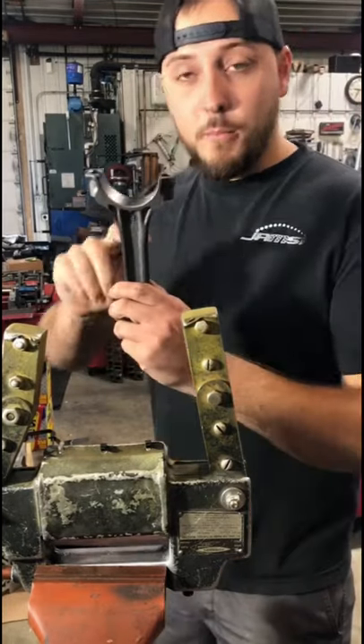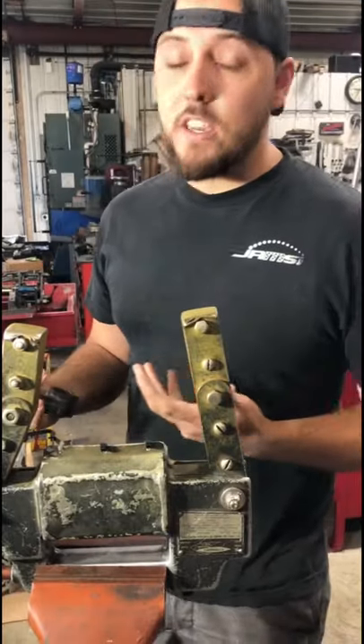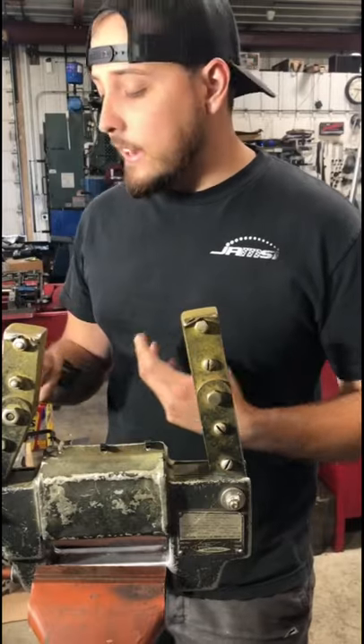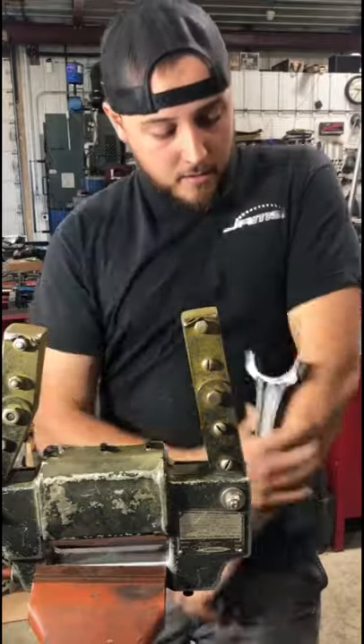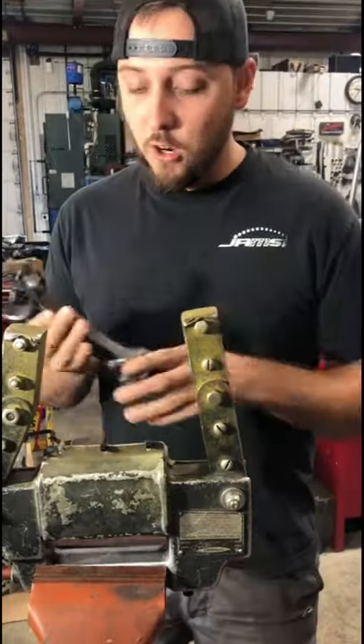I don't know how it works, but that'll demagnetize this. And the way that we can tell — I've actually had my COVID vaccine, and if you guys don't know, that makes you magnetic — so if this is demagnetized, it shouldn't stick to me. And as you can see, it just falls straight off, so we're good to go.